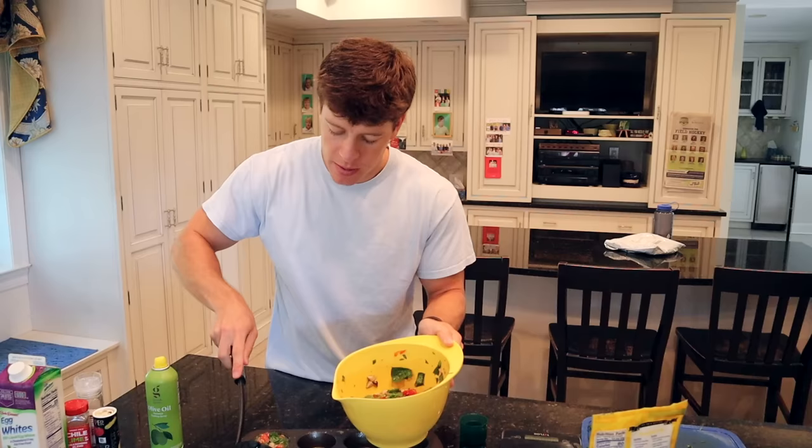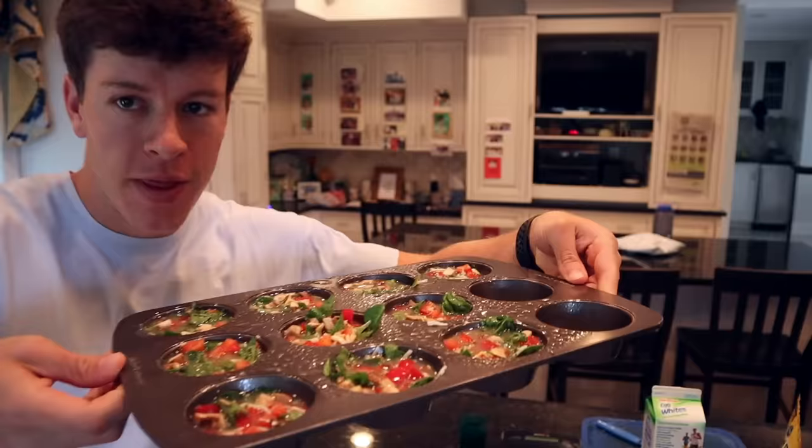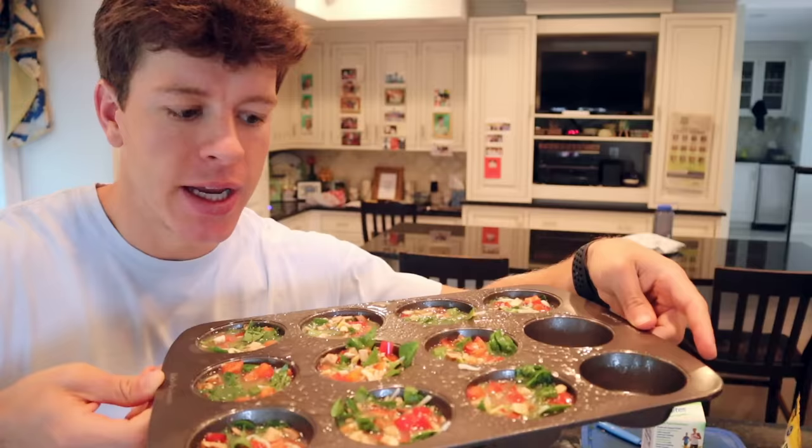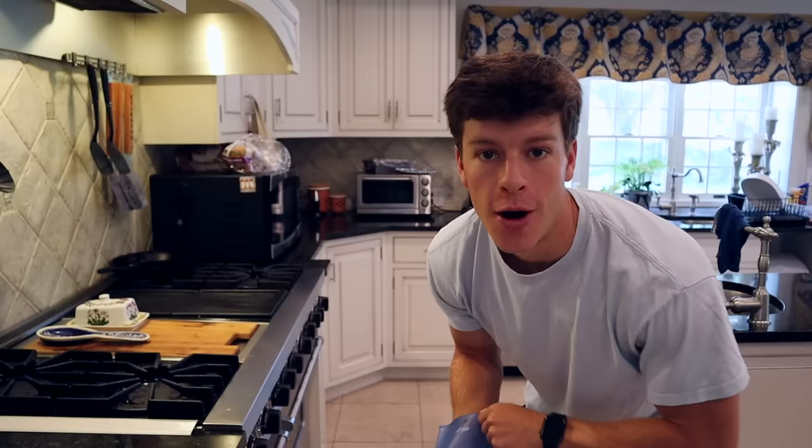Just kind of distribute it throughout the muffin tin. This is the final product before we go in the oven — we've got spinach, peppers, mushrooms, cheese, egg whites, seasonings, all that good stuff. We're going to throw this in the oven at 375 degrees for about 25 minutes — 20 to 30 really. It kind of just depends on the heat of your oven, but 25 is a pretty good sweet spot. Alright, it's been about 25 minutes. Let's take a look.